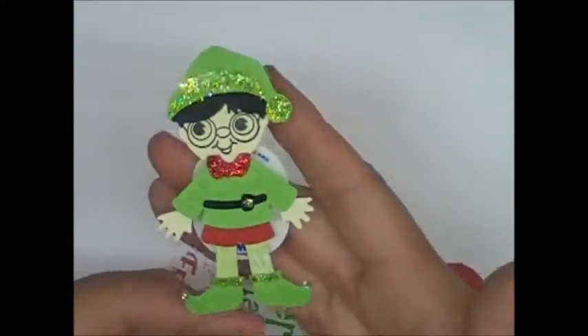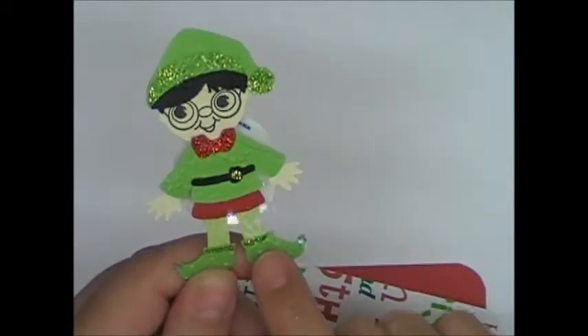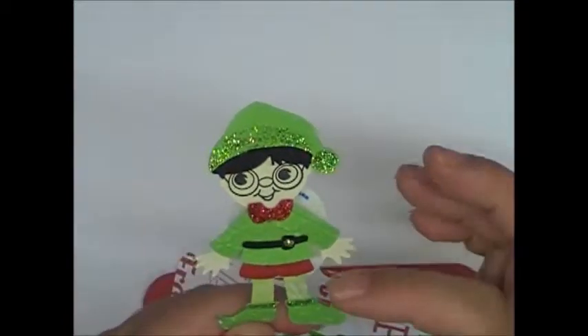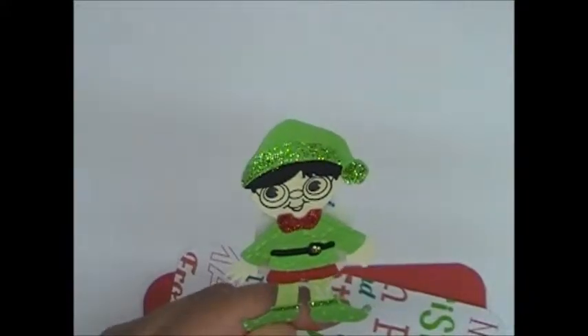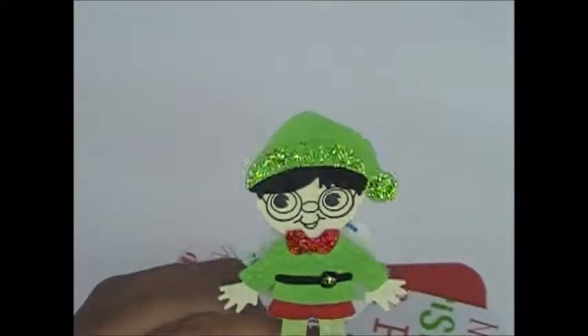So here's my little guy, cut out at 3 inches. And I went ahead and put the green stickles on the top of his little boots, and gold right here on his buckle. I used the red for this part, and then green on the rim of his hat.